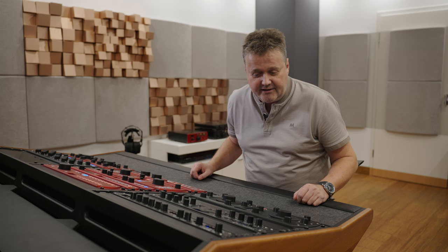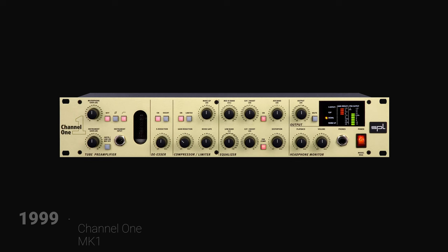Hi and welcome to SPL. Today we're going to talk about the new Channel 1 Mark III, our latest channel strip. Before we start digging into all of the details of the Channel 1, I'd like to give you a bit of a view to the late 90s, where we initially designed the very first Channel 1.